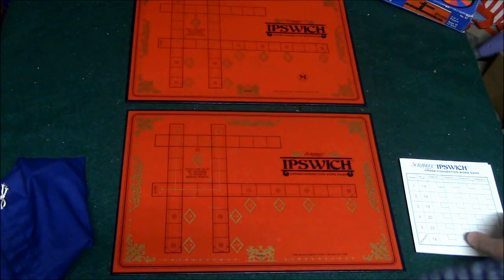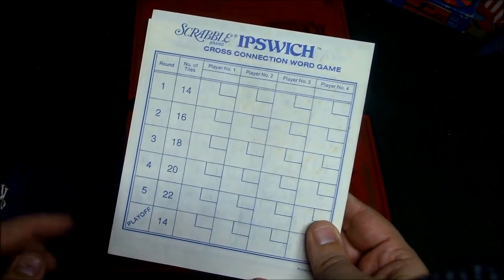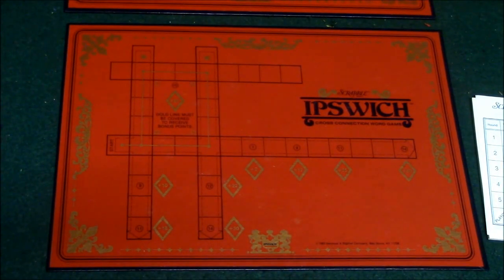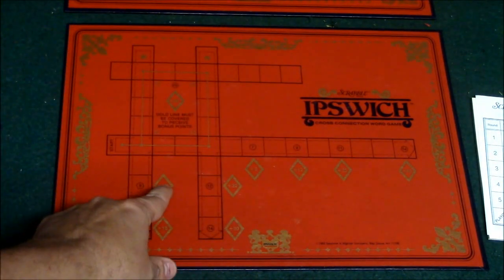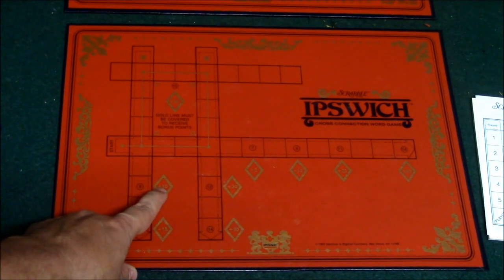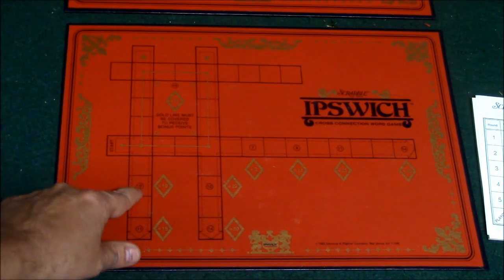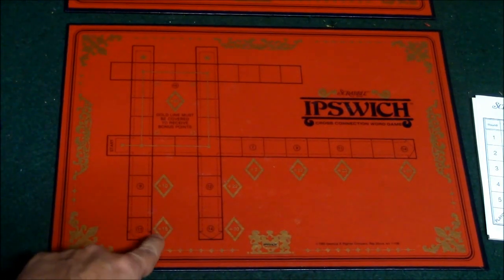Here is your score pad. You're going to be playing five rounds and in case there's a tie you're going to have a playoff. The way scoring works is there are basically four different lines on this board, and there are diamonds with numbers and some circled numbers as well. The diamonds represent bonus points if you manage to spell a word with that many letters. For example, if you spell a word vertically with nine letters you get a bonus ten points, and eleven letters gets you a bonus fifteen points.